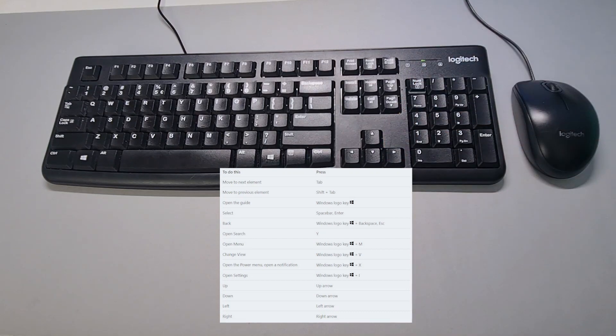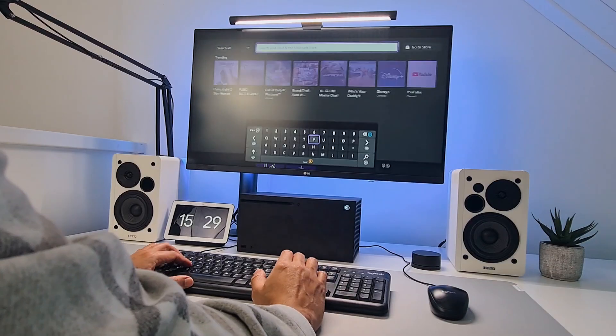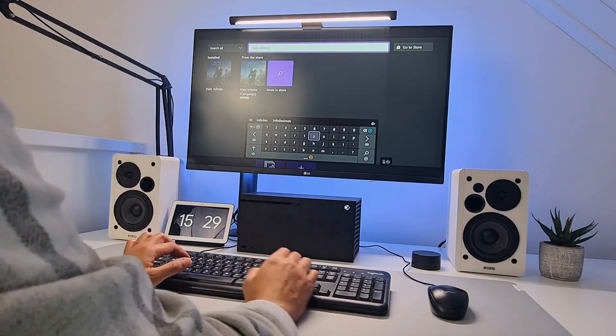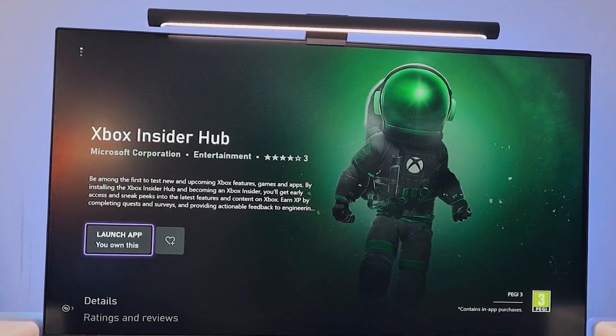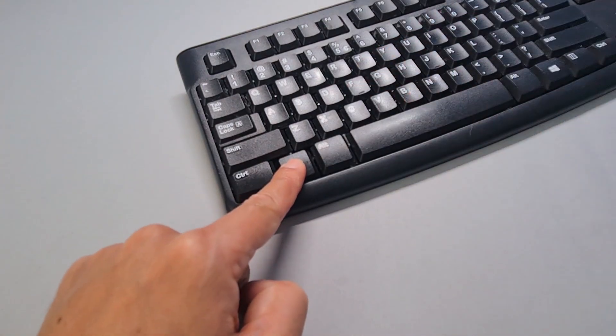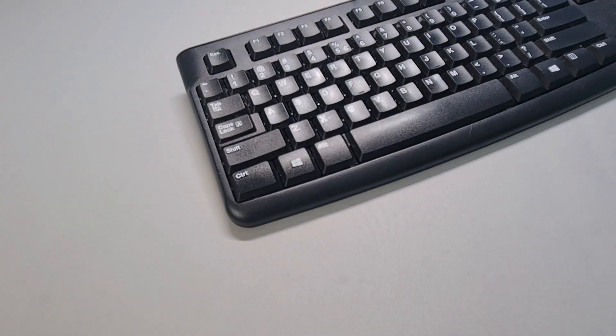Just pause the video if you want to note something down. It speaks for itself that you can use all the keys if you want to search for something on your Xbox or send a message to a friend. One thing that might come in handy if you're an Xbox Insider is that you can use the keyboard shortcut Windows Logo + F to report a problem or unexpected behavior.